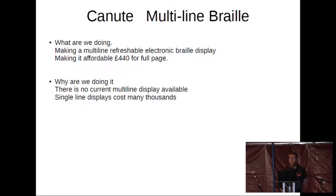The goal of this project is to make it for about £440 per unit, and that will be a full page rather than a single line. We're doing this because currently there is no multi-line display available on the commercial market anywhere that we know of. There are some that are two lines, and one that is four lines, but it was from a limited supply and the lines are very short — you couldn't get anywhere near a full sentence on it.